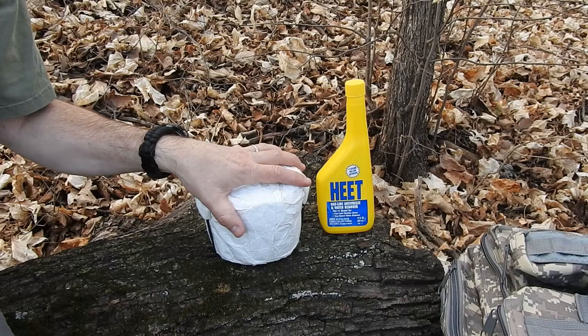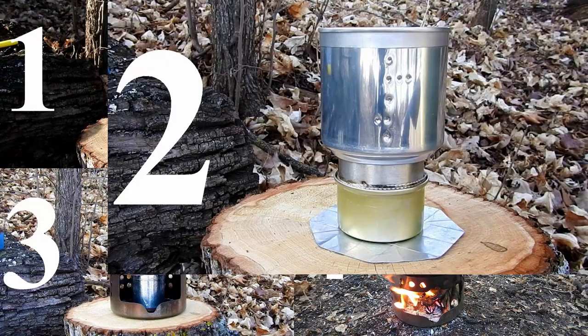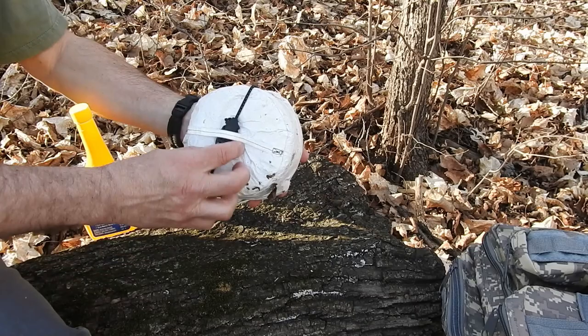Hello, today I'm going to show off the four different configurations of my ultralight cook kit using two different kinds of fuel. I've showed this off before in another video, this is just a follow-up to show you a little bit about how it works.